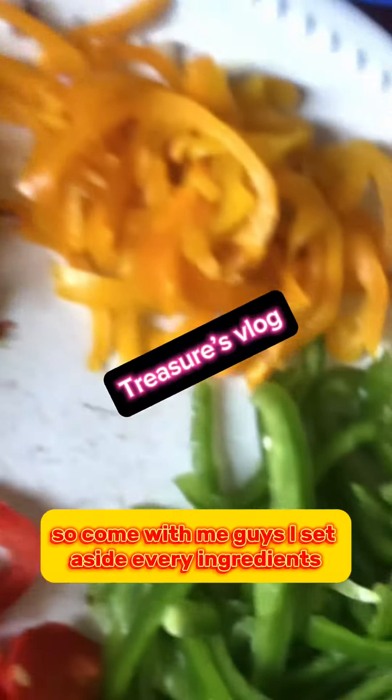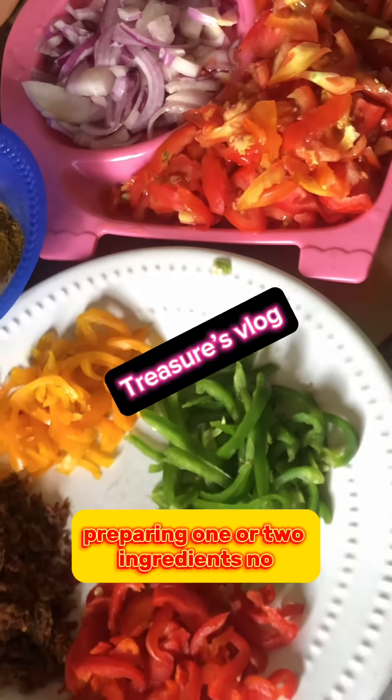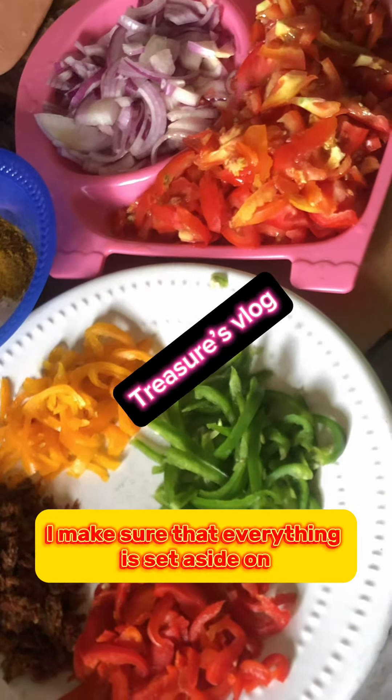Come with me guys. I set aside every ingredient because I don't like cooking and spending too much time in the kitchen. These are very wonderful ingredients — I make sure that everything is set aside before I start.